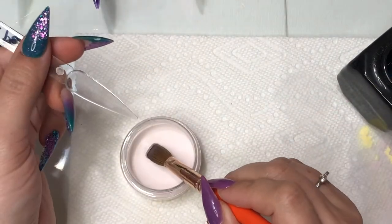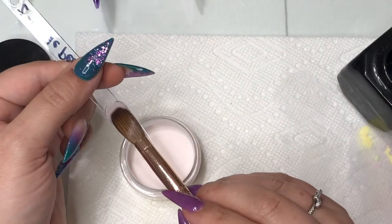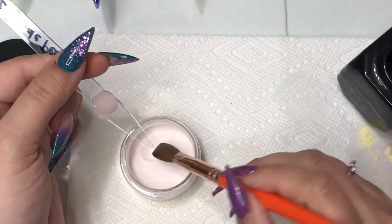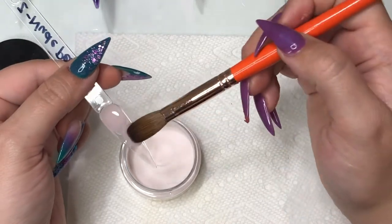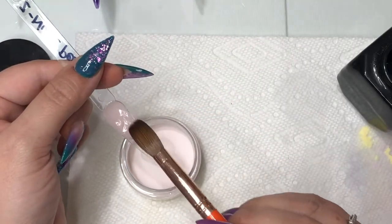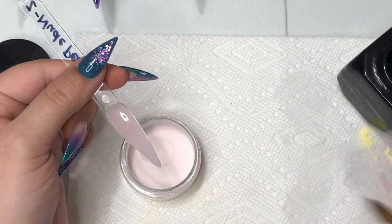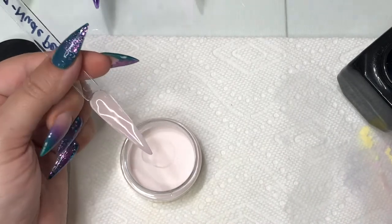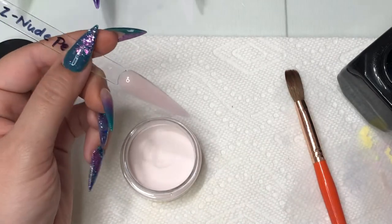This next color is called Nude Pearl — definitely on the more sheer side, a very light pink. I saw how sheer it was when I first laid it down and immediately knew I would need a second bead to try to get the color across the swatch stick. It does cover and is somewhat opaque, but not entirely. It is definitely a more sheer pink.